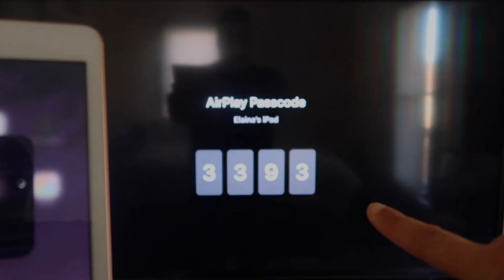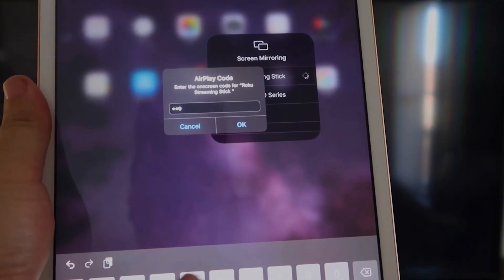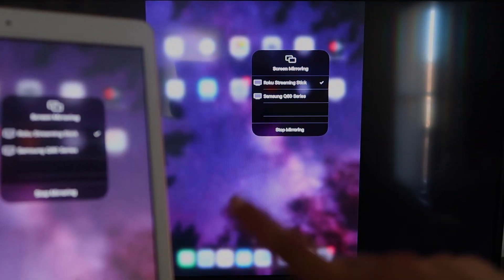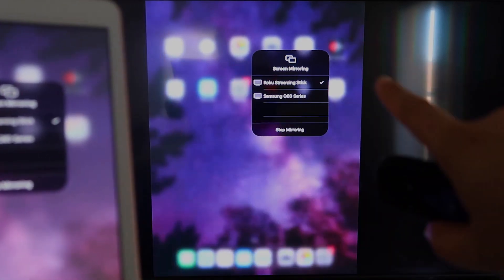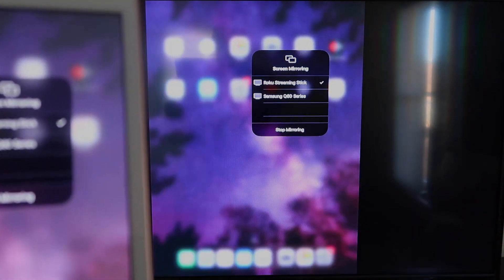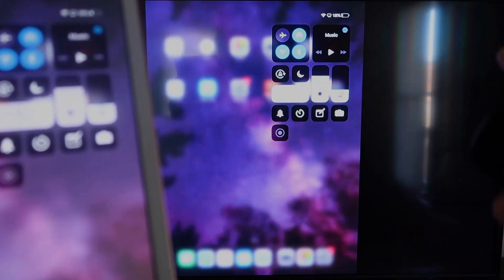It'll ask for the code that appears on the TV. Mine is 3393 — yours will be different. Enter it and click OK. It starts thinking, then a check mark appears, and as you can see, it is mirroring exactly what's on my iPad to my TV. If you want to stop mirroring, select the Stop Mirroring button on your iPad.